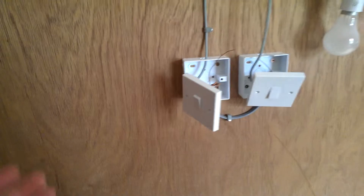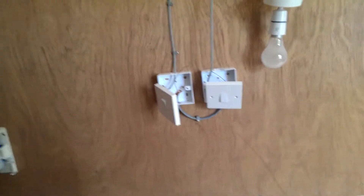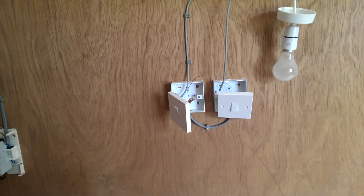I've got my power here from my fuse board and I can have sockets, cooker switches, anything really, just to show viewers how to do a particular thing.